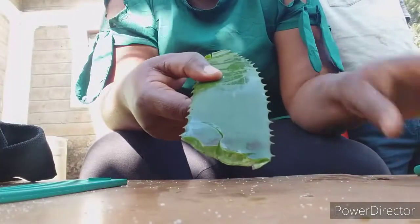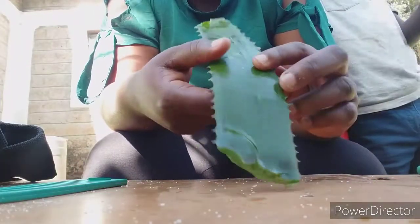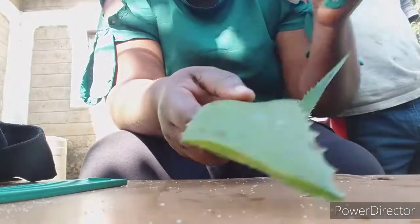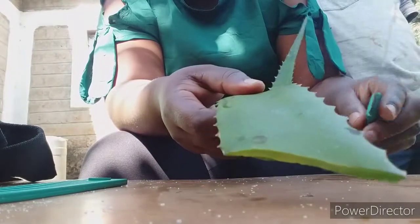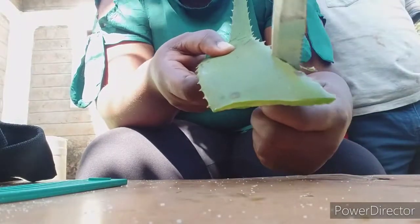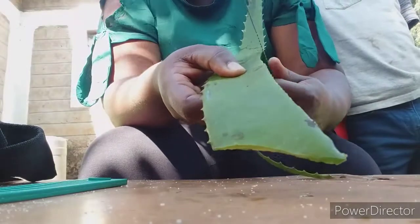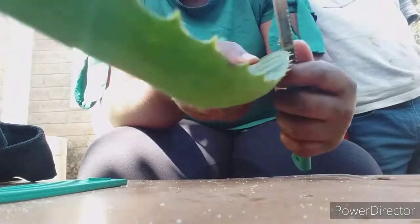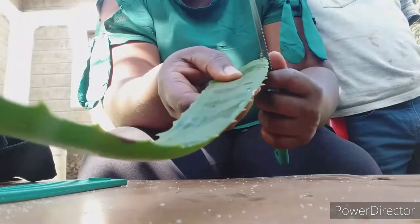I'd already washed my aloe. After that I'm going to peel out these sharp edges. I'll remove them straight from the garden.